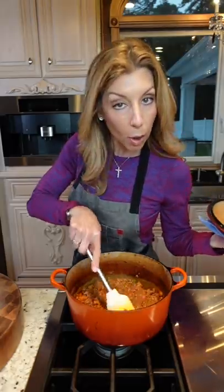We make a Bolognese, my way. Mirepoix — carrots, onion, celery — or in Italian, sofrito. Small dice.